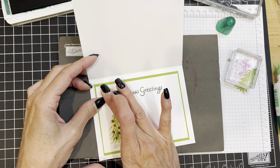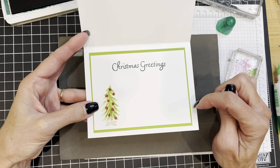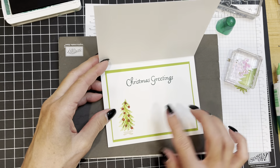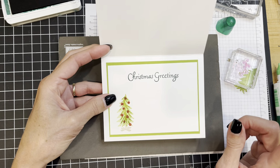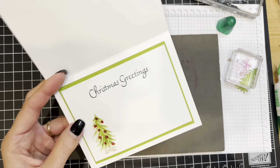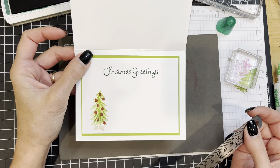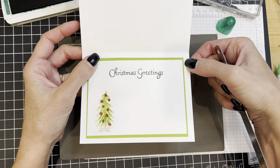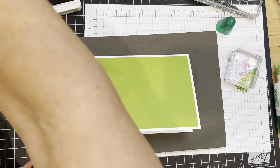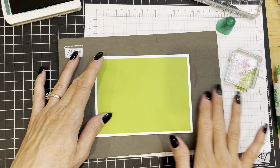As I'm placing this, I feel my measurements weren't quite what I originally intended — I'd like a little bigger border on the side. So if you want to make a note, I think the inside panel would actually be better at five and a quarter inches rather than five inches, so the green shows a little bit more. We'll just go with it, because that's often what happens when we're stamping.